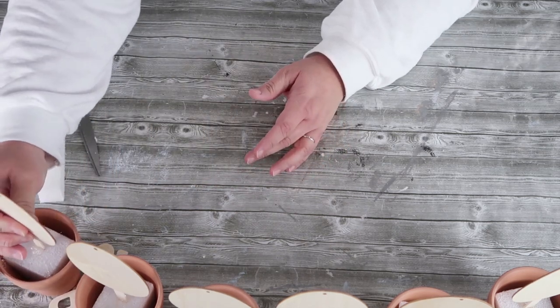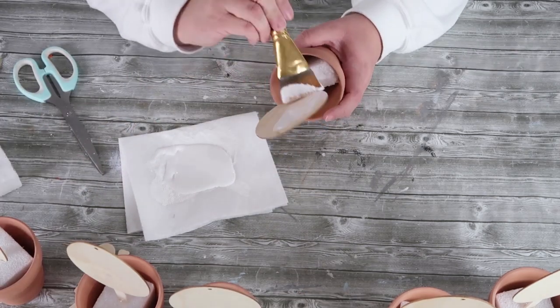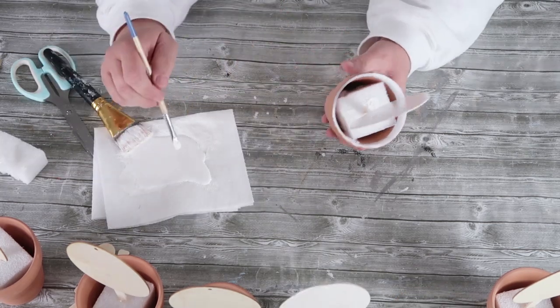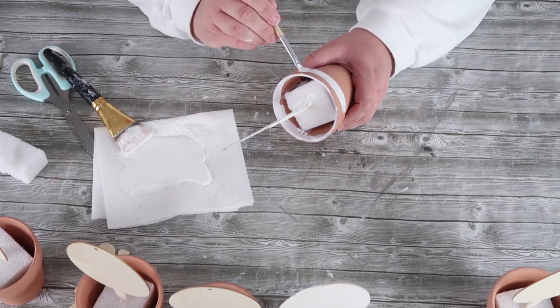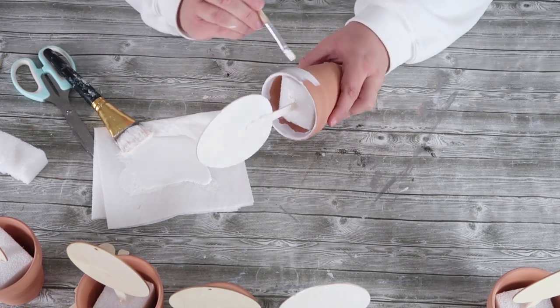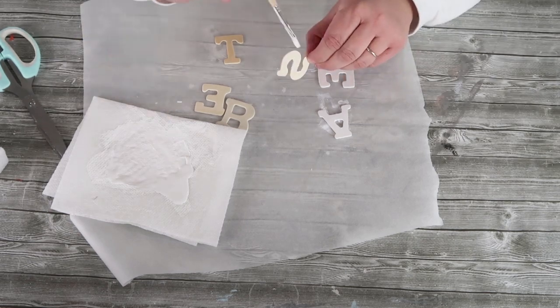Make sure your eggs are all at the same height, so play around with them before the glue dries. Then once it is dry, take some white paint and go ahead and paint the egg, the popsicle stick, the inside of the pot rim, and the outside of the pot rim. Use a smaller brush on that rim and take your time going around making sure you have a nice clean line. Then you're also going to paint your Easter letters white.